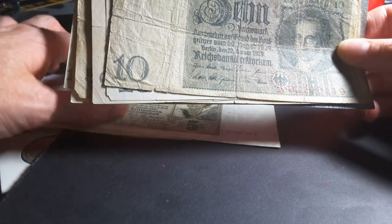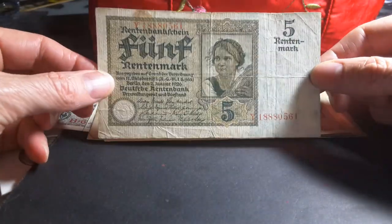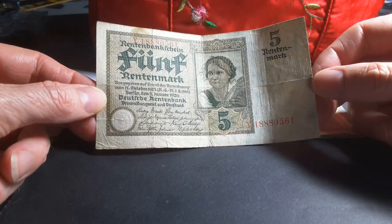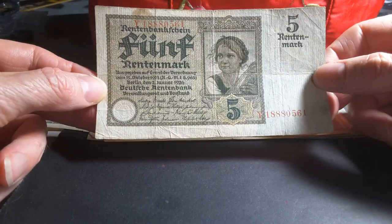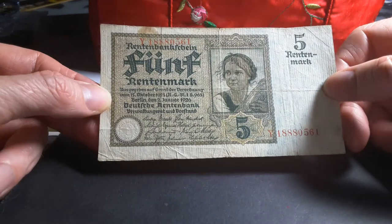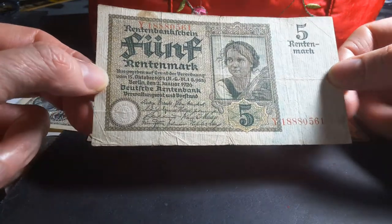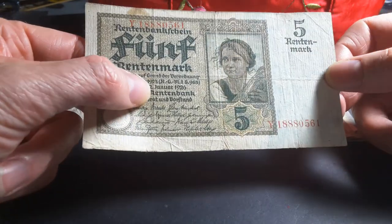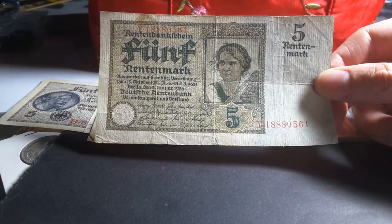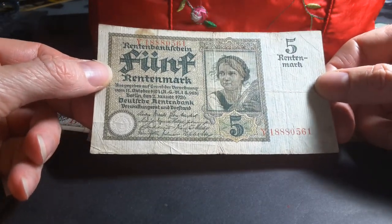When they first redenominated, they also issued another type of banknote called the Rentenmark. Here is a five Rentenmark, and these were issued in 1, 2, 5, 10, 50, 100, 500 and 1,000 Rentenmark. They were equivalent to the Reichsmark and also circulated up until 1948. This 1926 version was backed by parcels of land mortgaged by the German government, and that's how they stabilized the currency.